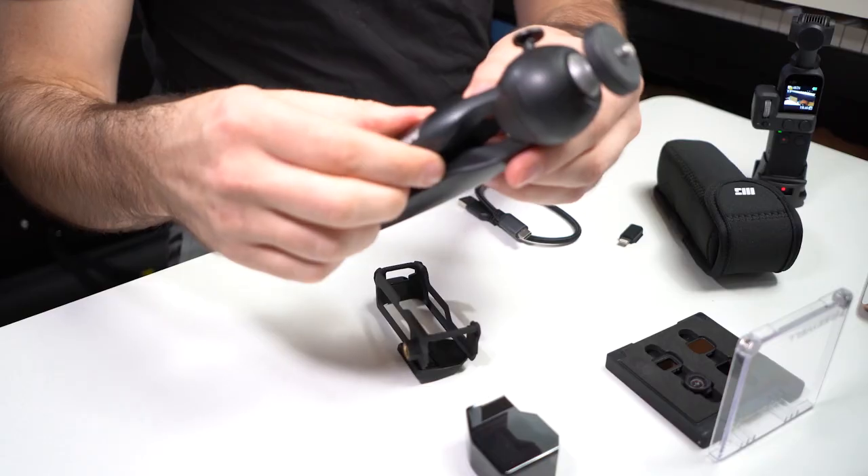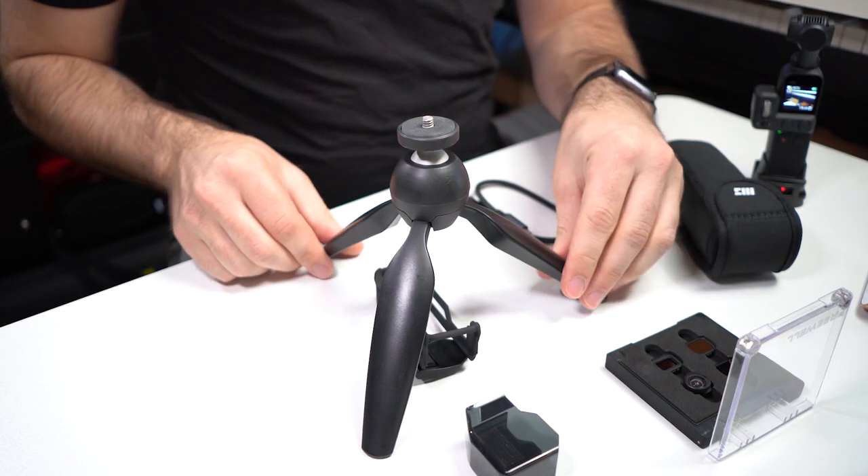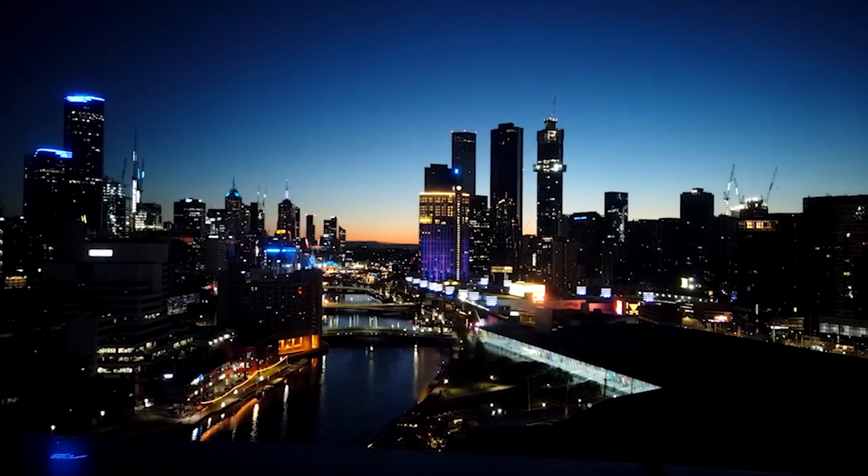As far as tripods go, I really like this Manfrotto tabletop tripod. It's super compact — the legs just pop out like this and it can stand on a table or even on an uneven surface. It's probably way overkill for the Osmo Pocket; it can actually hold a DSLR, a couple of pounds, no problem. But it does provide a stable mount for the Osmo Pocket, which is really helpful when you're shooting long moving time lapses where you don't want to worry about the Osmo Pocket falling over in the wind.